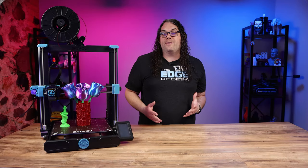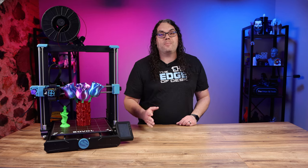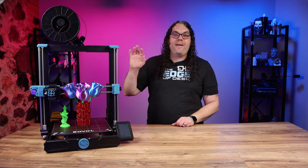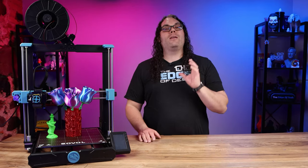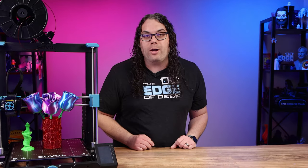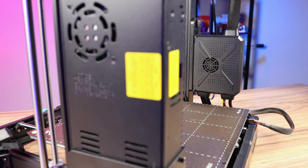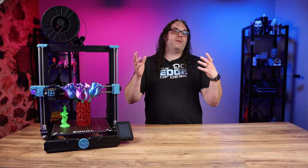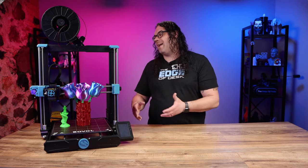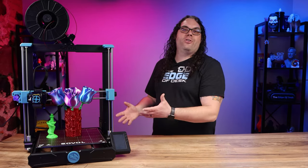One of the big differences between the SV06 and the SV06 Plus is that the power supply on the Plus is now 500 watts, up from 350 watts on the original — a 150-watt upgrade for this much larger machine. The power supply and control box still sit on the back of the printer on the rails, and I've never had any issues with that placement.